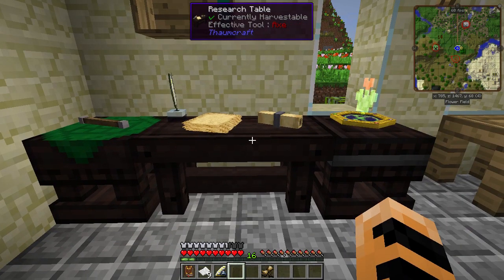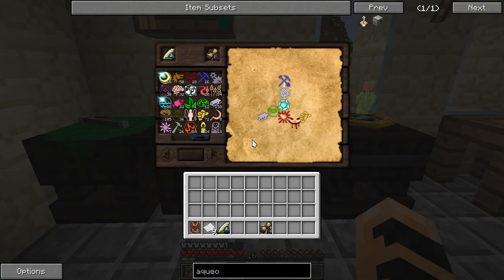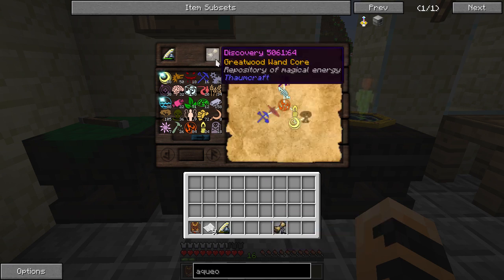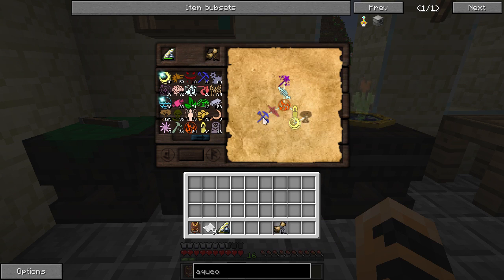I've already solved both research notes. This is the one for the gold wand caps. Metalum has Terra, which is in both Vitreus and Victus. Vitreus has Ordo, and Ordo is in Instrumentum. Victus is in Fames, and Fames is in Lucrum. There we go — the gold wand caps. For the great wood wand core: Telum is in Instrumentum. Ignis is in Telum and also in Potentia. Potentia is in Praecantatio. Ignis is in Lux. Lux is in Aer. Aer is in Arbor.